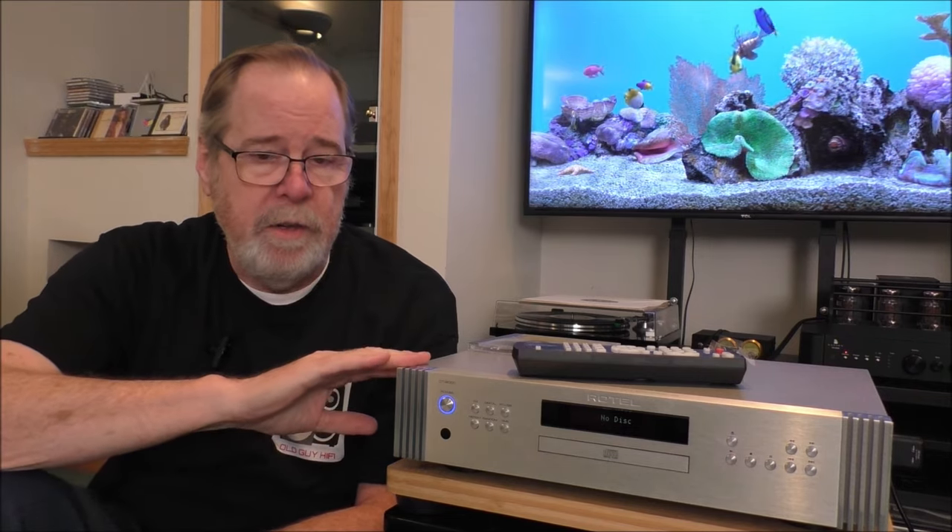It's obviously a CD player. It also can be used as a DAC, and when I spin it around and we look at the back, you'll see what I'm talking about. It is balanced. They make a big deal of it having a smooth action tray, using a spring-floating CD mechanism and vibration-dampening materials for near-silent operation during playback. It uses an ESS Sabre 9028 Pro eight-channel DAC chip, so you get four channels for the left channel and four channels for the right channel, which gives it a balanced configuration internally.